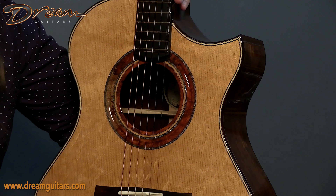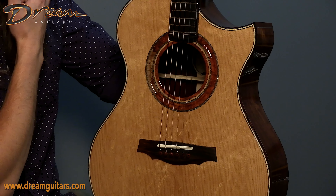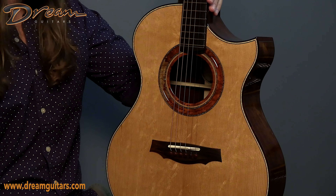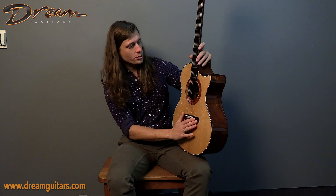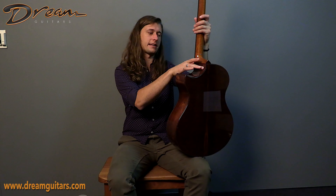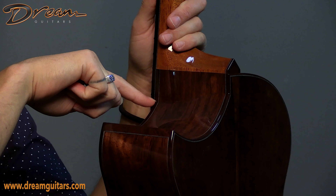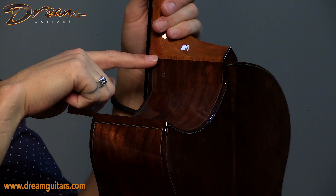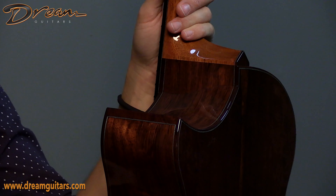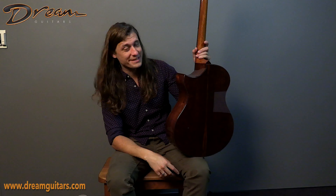I don't know how he finishes that so smoothly, but this one is actually dressed up with a little bit of abalone as well, which I don't see on many of Keystones — so that's really pretty cool. Rosewood bridge of course, and this guitar has a cutaway. This is the thing that Keisuke does that I think he does so fantastically well: this edge is smoothly contoured and matches the contour and curve of the heel. I just don't know how he pulls that off, but it looks really good.